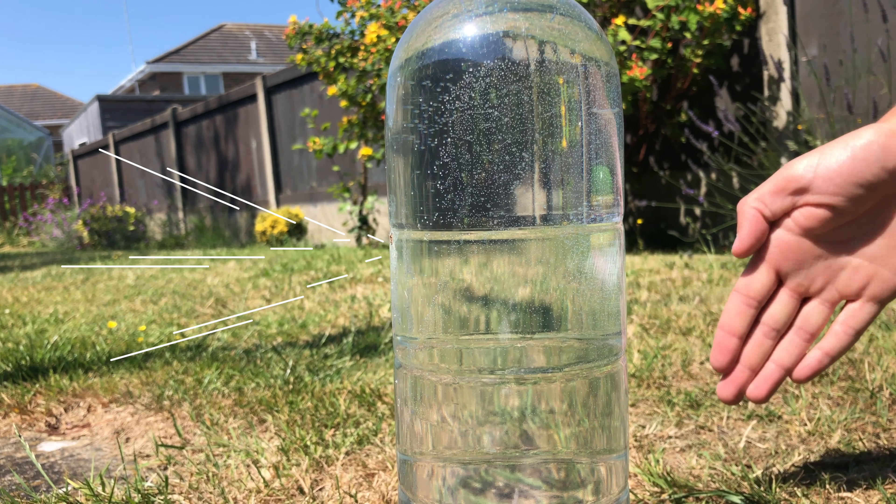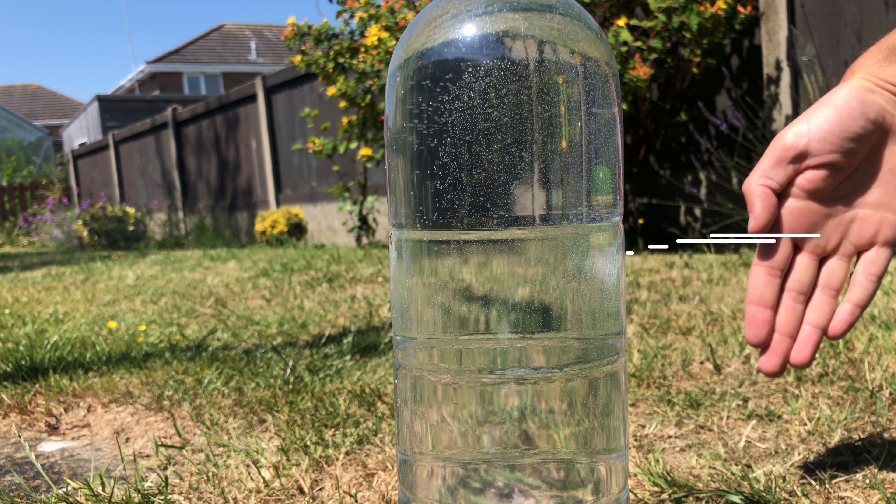The curve at the top of the bottle filled with water acts like a lens. Using this lens you can focus the sun's rays down to a tiny pinpoint, and from there you should be able to start a fire.